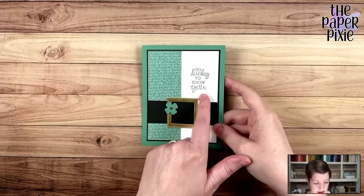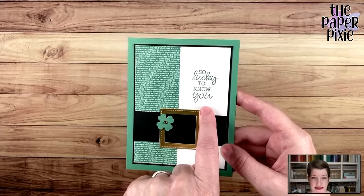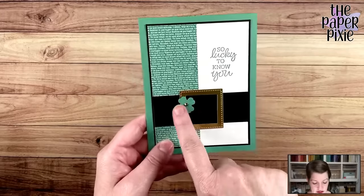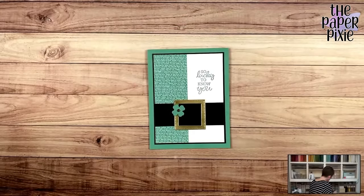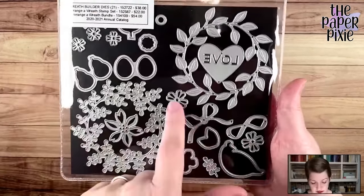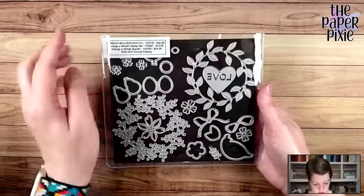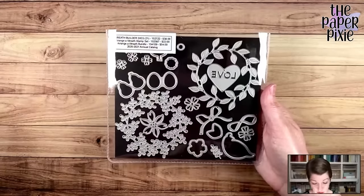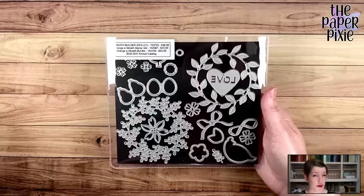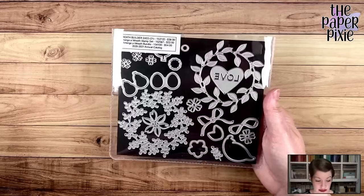This sentiment comes from the Oval Occasions stamp set. I masked my stamp set to not have the little extra flourish. This little shamrock comes from the Wreath Builder dies — it's not really a shamrock, but these flowers look like a four-leaf clover. Use what you have: heart punches, flower punches with one petal cut away — there's a bunch of different things in your stash to make it look like a shamrock.